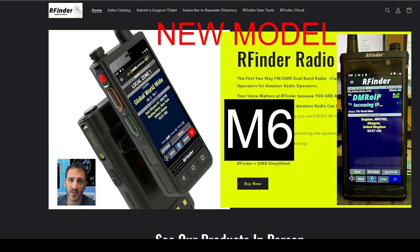M0FXB, welcome to my channel. We've got some breaking news here. RFinder are bringing out a new model called the M6.